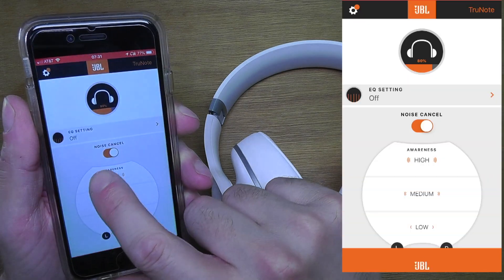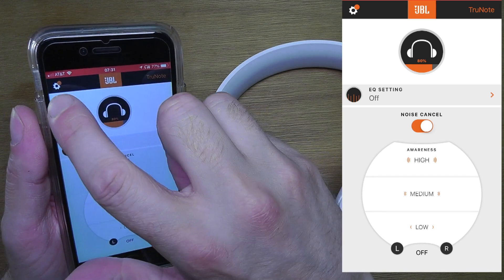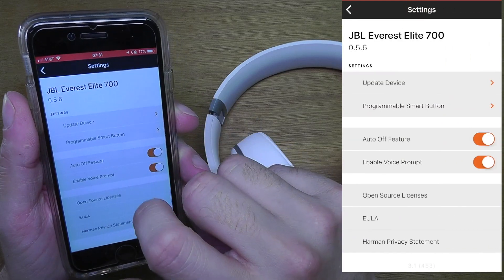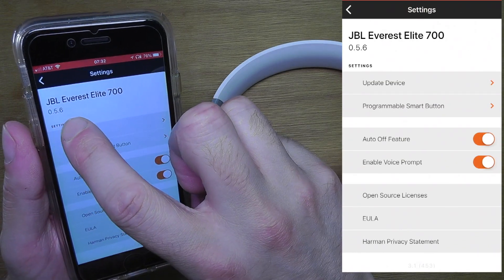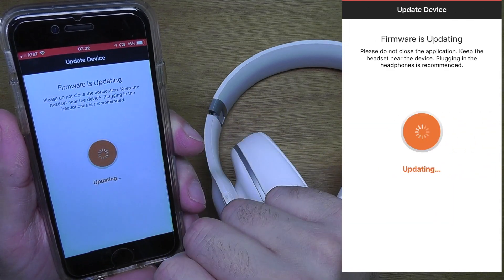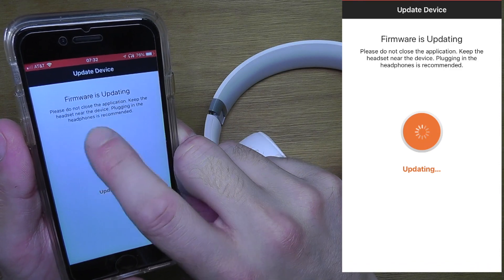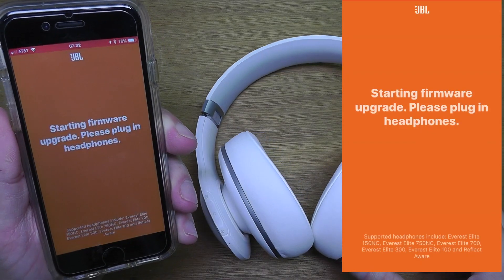Once you've installed the app, open it and the headphones will be recognized immediately. Look in the upper left corner for the gear icon with the little orange dot — click on that. You can check the current version here; mine shows 0.5.6. When you check for software updates, it says 0.7.0 is available, so just click the Install button and it will immediately start the update.